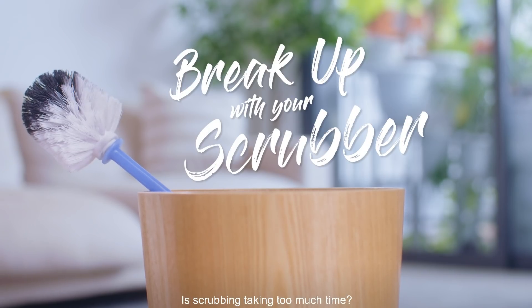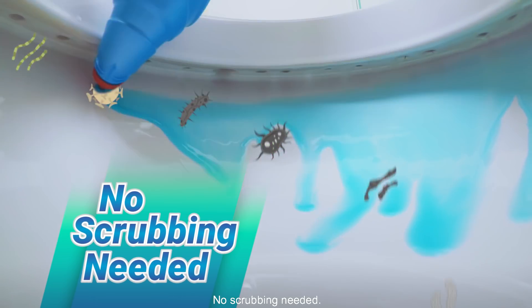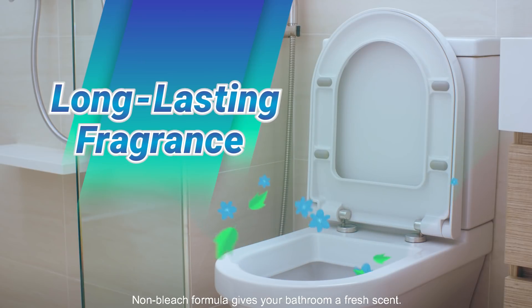Is scrubbing taking too much time? Use MagiClean Dual Power Toilet Cleaner. No scrubbing needed. Non-bleach formula gives your bathroom a fresh scent.